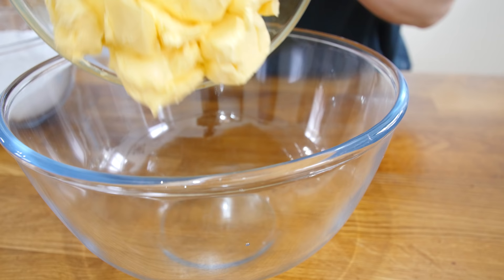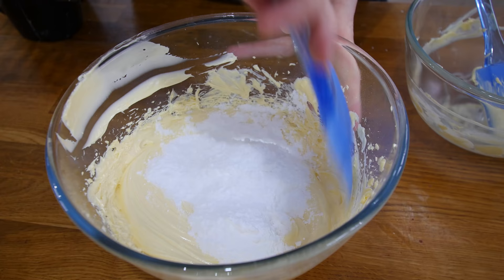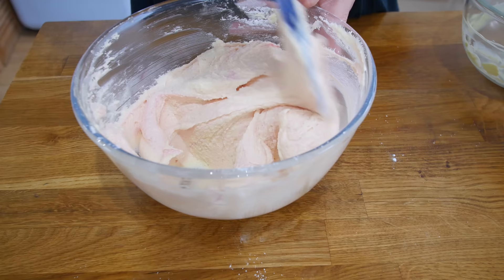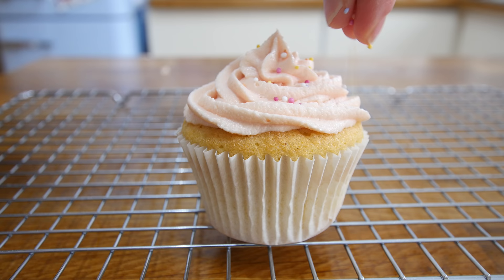While the cupcakes were cooling down, we made our buttercream. In a bowl I beat together some room temperature butter until it was nice and pale, then gradually added in a few spoonfuls of icing sugar at a time, mixing until we got the right consistency. We then added a few drops of pink food colouring for a nice pale pink, transferred the buttercream into a piping bag, and piped a generous amount on top, finishing with a handful of sprinkles.